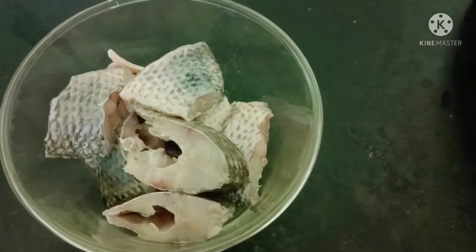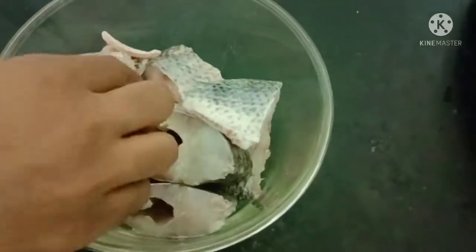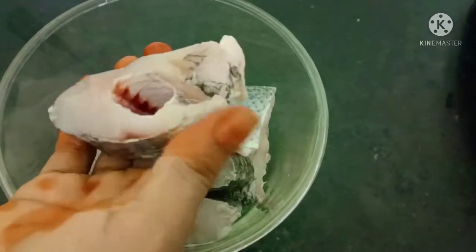Now I am going to fry fish — 1.5 kg. I am going to clean the fish in the bowl.